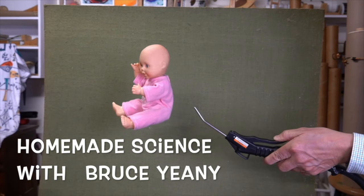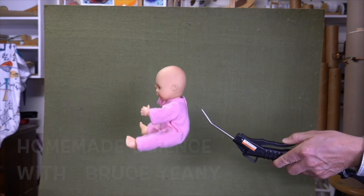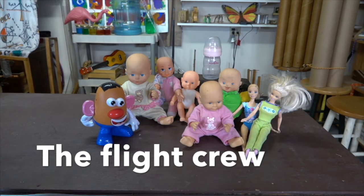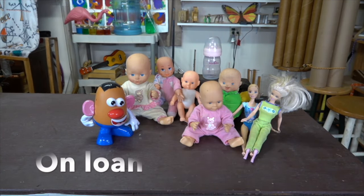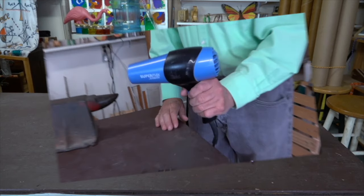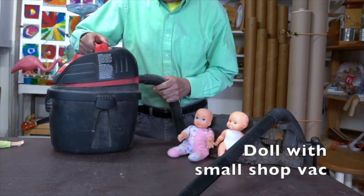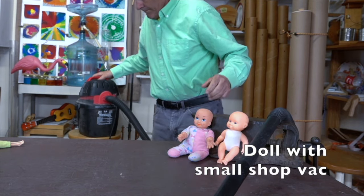Today in Homemade Science, we're looking at flying dolls. Here's my flight crew. I found hair dryers just aren't strong enough, but this small shop vac is able to lift a few of the lighter dolls.